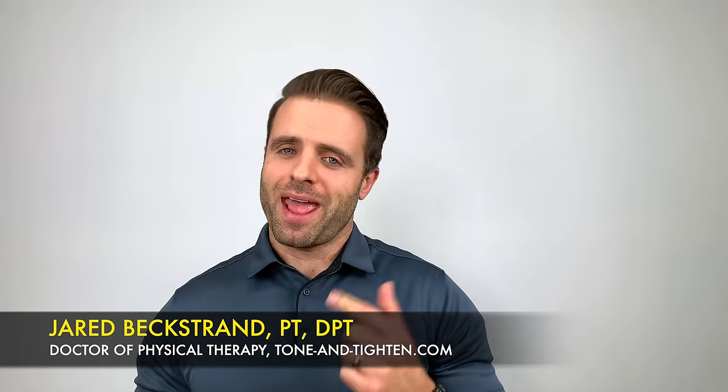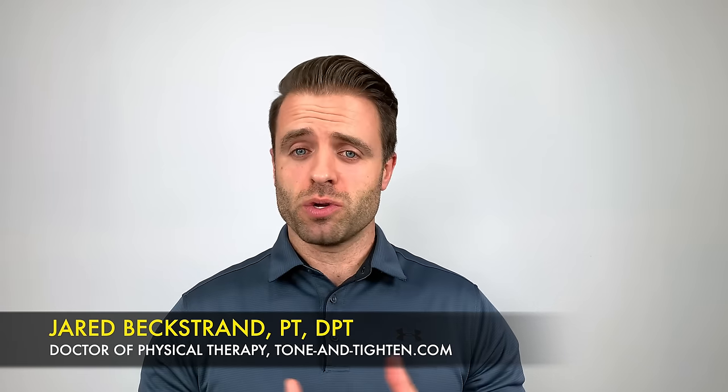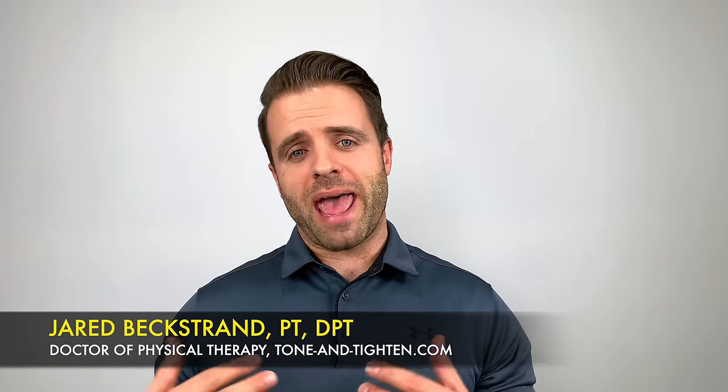What's up guys? Jared Bechstrand here, doctor of physical therapy, ToneandTitan.com, answering your questions today. I wanted to share with you five simple tests that you can do at home to determine whether or not you might have a meniscus injury. Let's get into those right now.